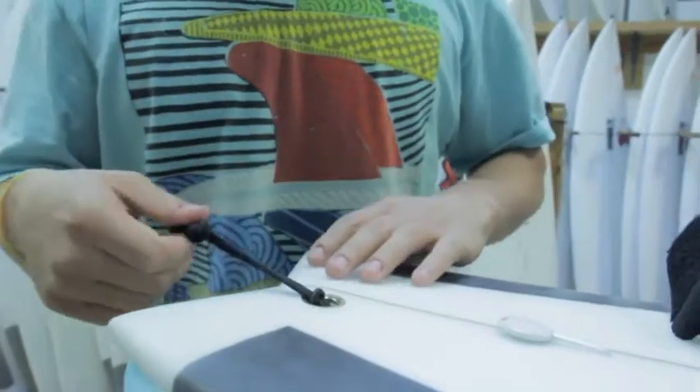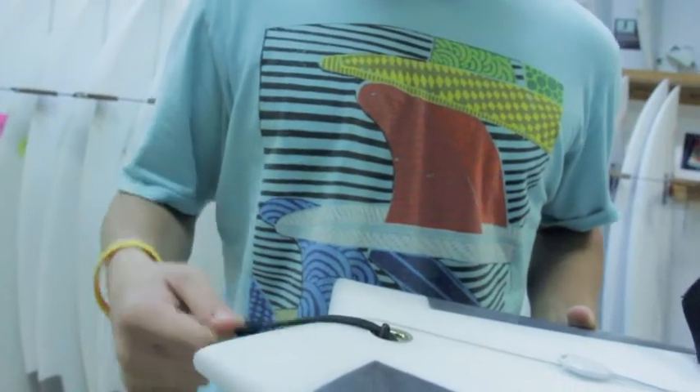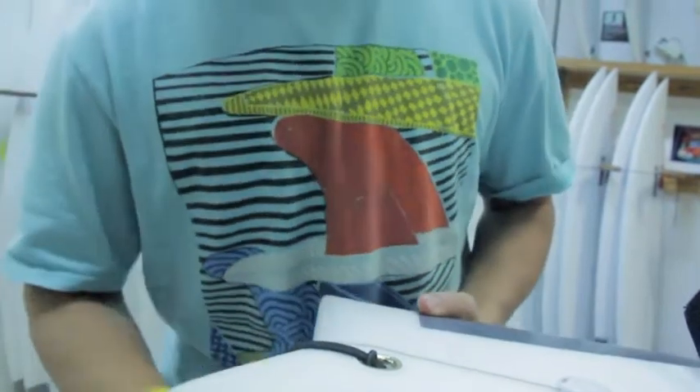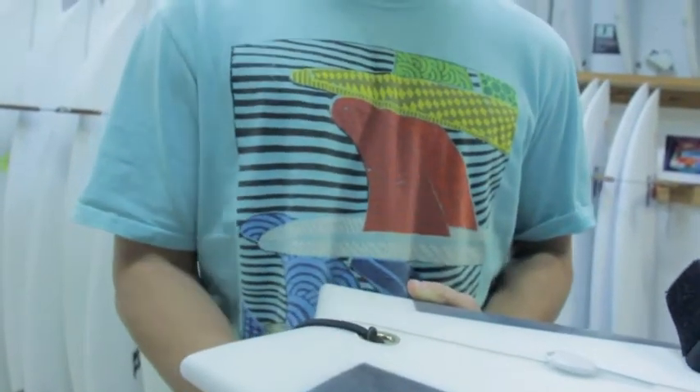So if you have your leash string attached and the knot of the string goes past the end of the board, then that's too much rope. If a big wave takes you down and you fall off your board, the string can actually get pulled tight by the leash down around the rail and put a big hole or gash in your board.